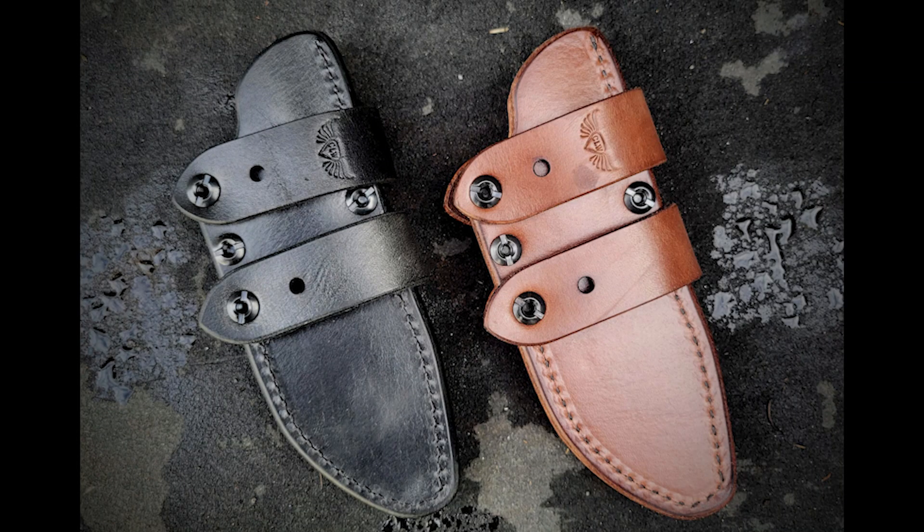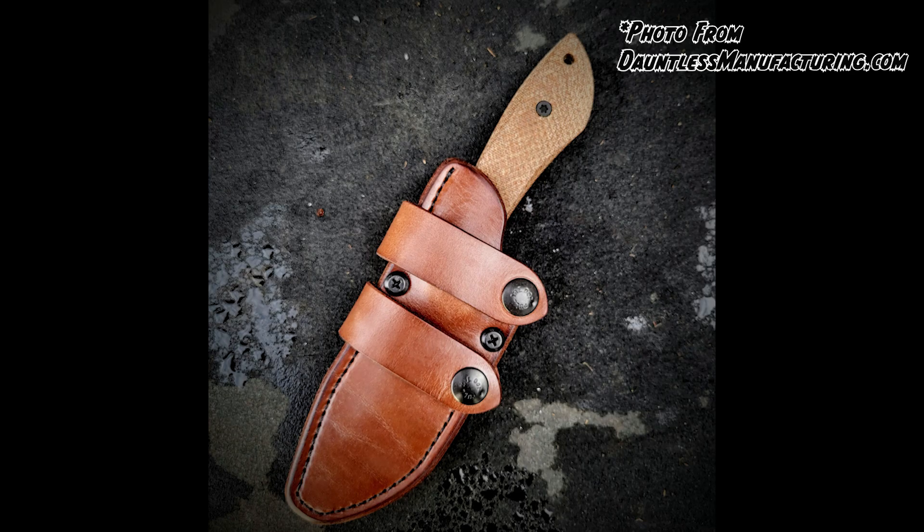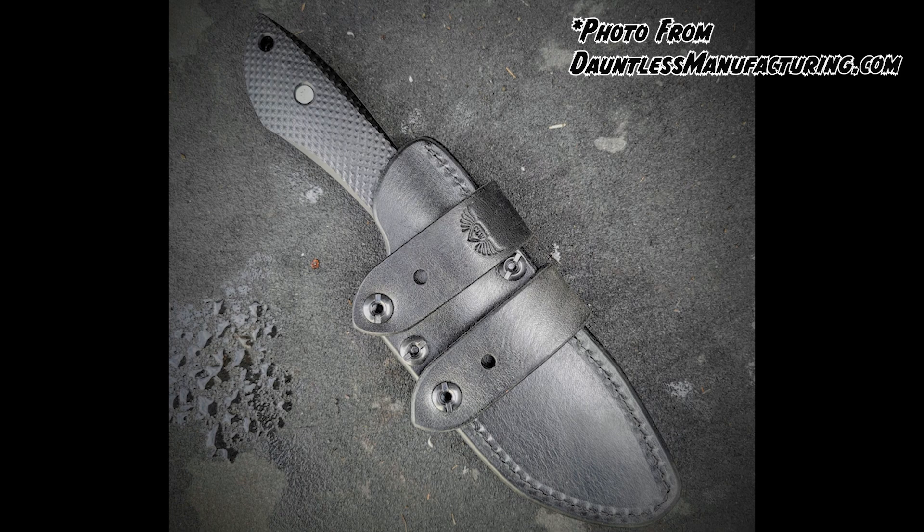If you're not looking for a Kydex sheath, Dauntless also offers leather options through the Chattanooga Leatherworks Harris Leather Sheath — available in caramel, dark brown, and black. The Chattanooga Leatherworks sheath is designed to fit the Harris model and features a scout sheath design with side mount belt loops and pull-the-dot snaps, made from Herman Oak Leather with quality CLW craftsmanship.